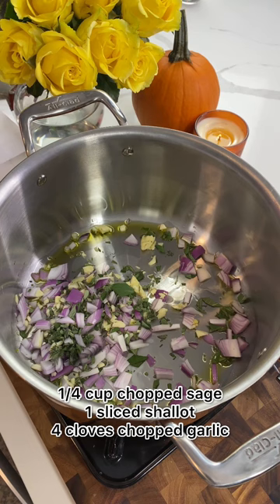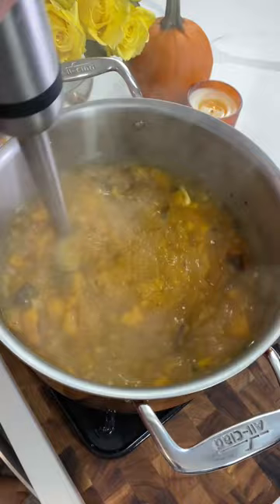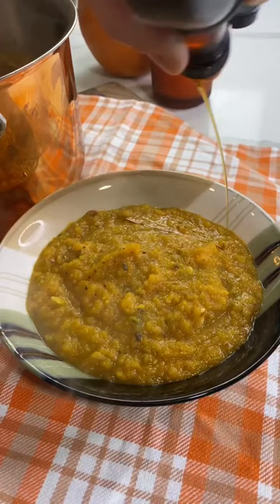Then I have some sage, garlic and shallots all roughly chopped that I'm cooking in some olive oil until fragrant, adding our chicken or vegetable stock — up to you — and then we're going to add in our cooked butternut squash using an immersion blender or regular blender until a nice coarse texture is reached, topping with some maple syrup.